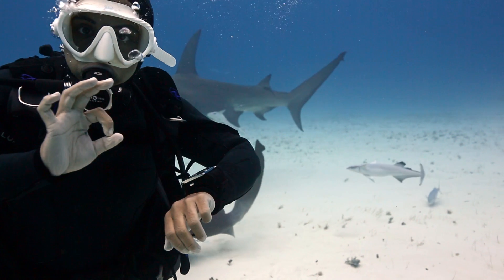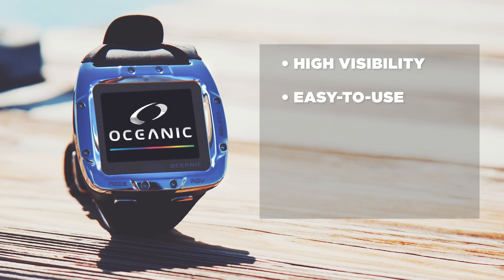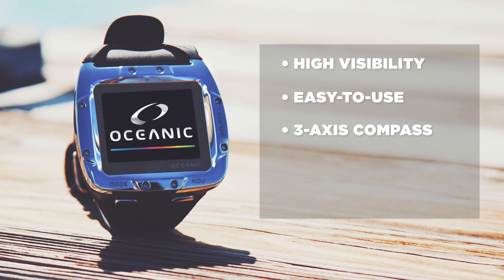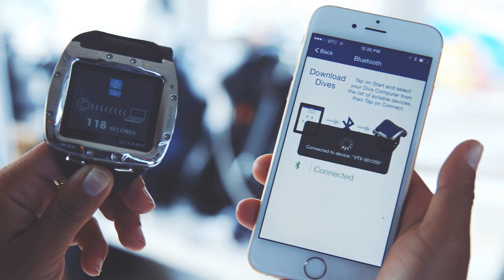Along with the high-visibility OLED screen, the VTX also incorporates an easy-to-use intuitive interface, a three-axis full-tilt digital compass, and Oceanic's patented dual algorithm. The VTX is also Bluetooth 4.0 enabled, which means you can control the dive computer settings from your smartphone.